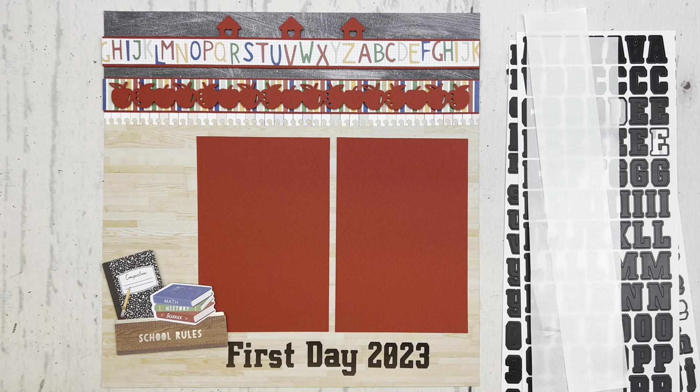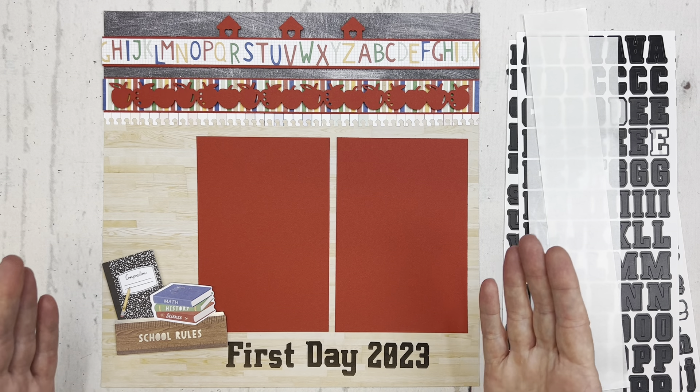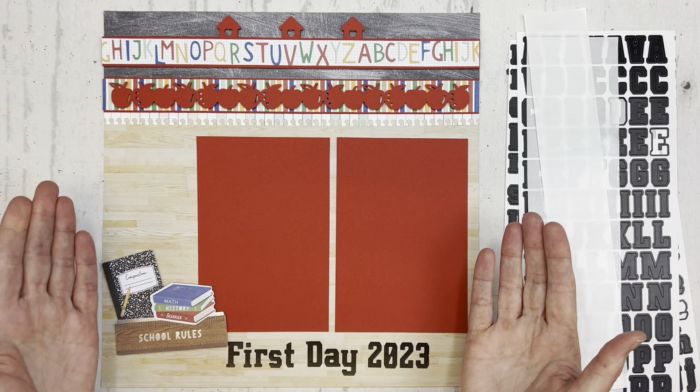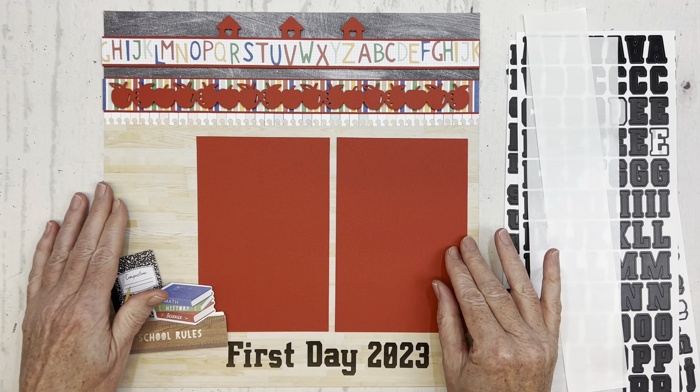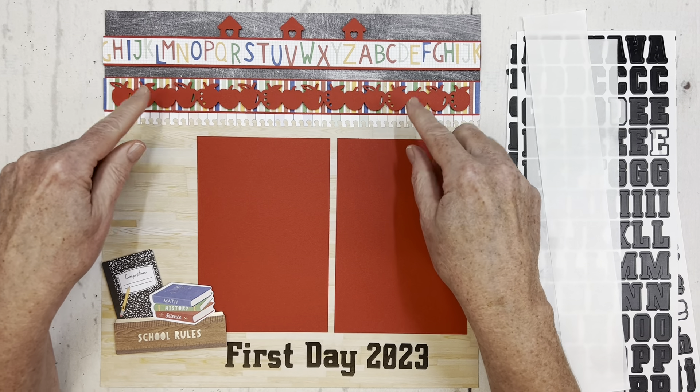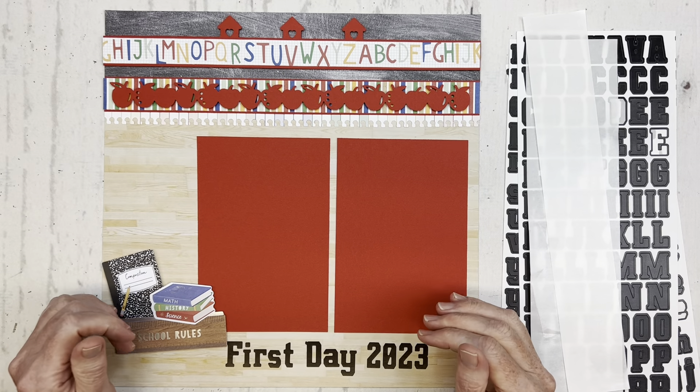Well hello! I'm Karen McNermade-Rolfe with Creative Life Scrapbooking and today was my turn to share a layout for Border Maker Monday with our Facebook group and our Facebook page. I created this layout using the back to school materials and a few of our Border Maker cartridges from Creative Memories.